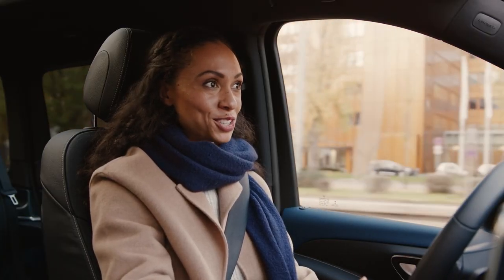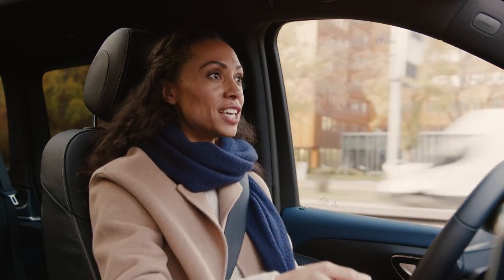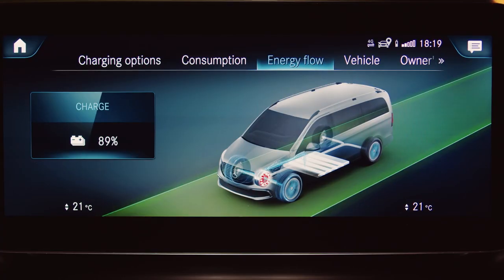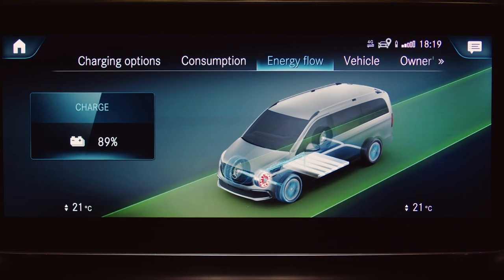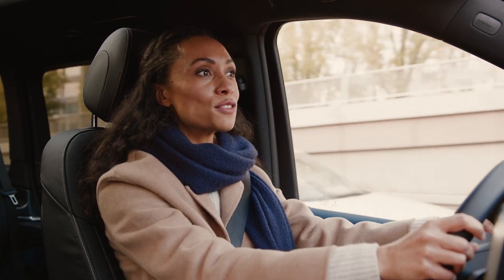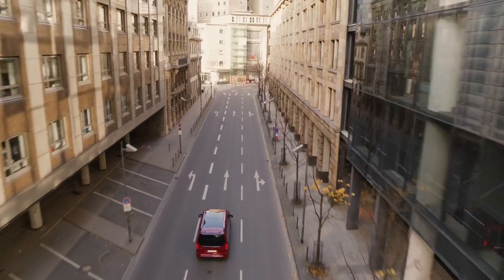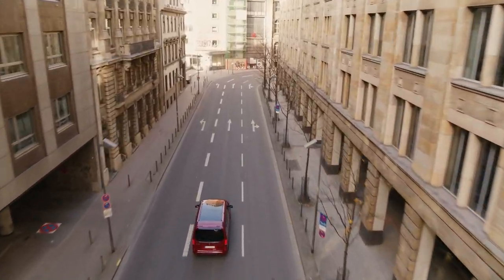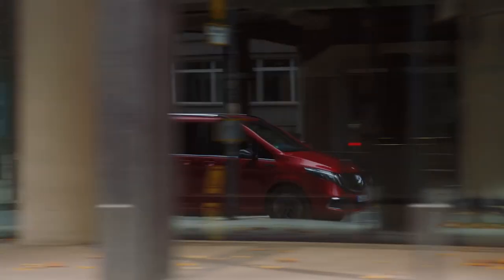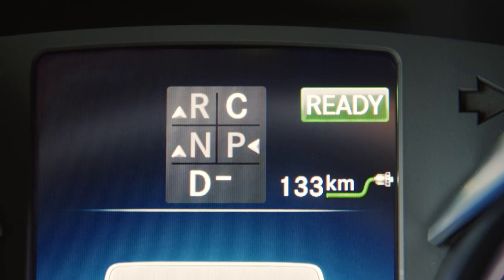First, recuperation. It means that the EQV converts kinetic energy into electricity when decelerating and regains that back to the battery. To do so most efficiently, the EQV offers one automatic and four manual recuperation levels. With the four manual recuperation levels, you can decide between no recuperation, which is called sailing, up to a very strong recuperation.